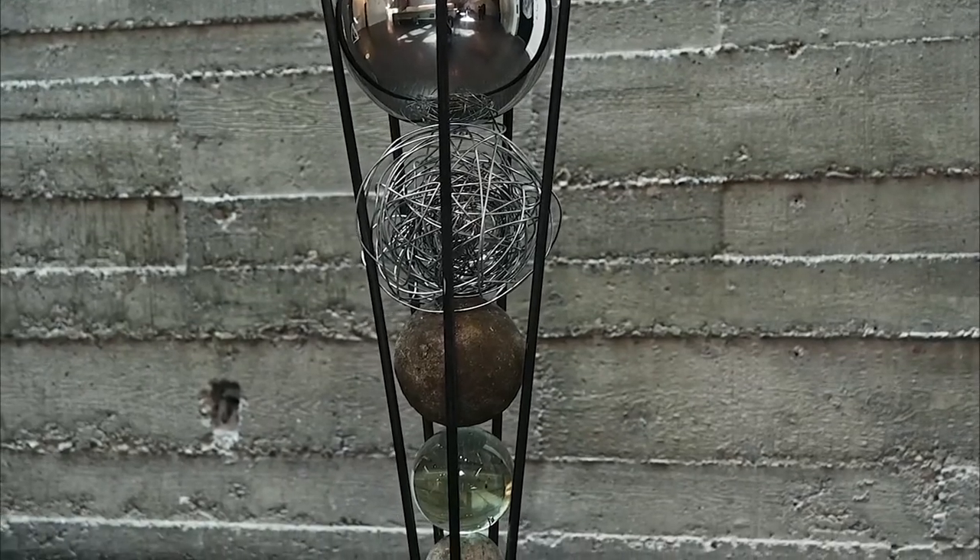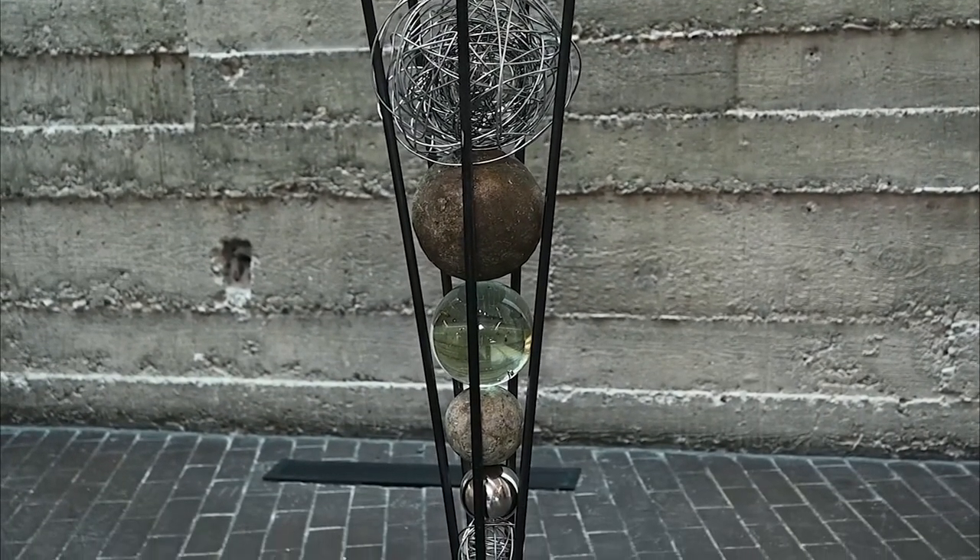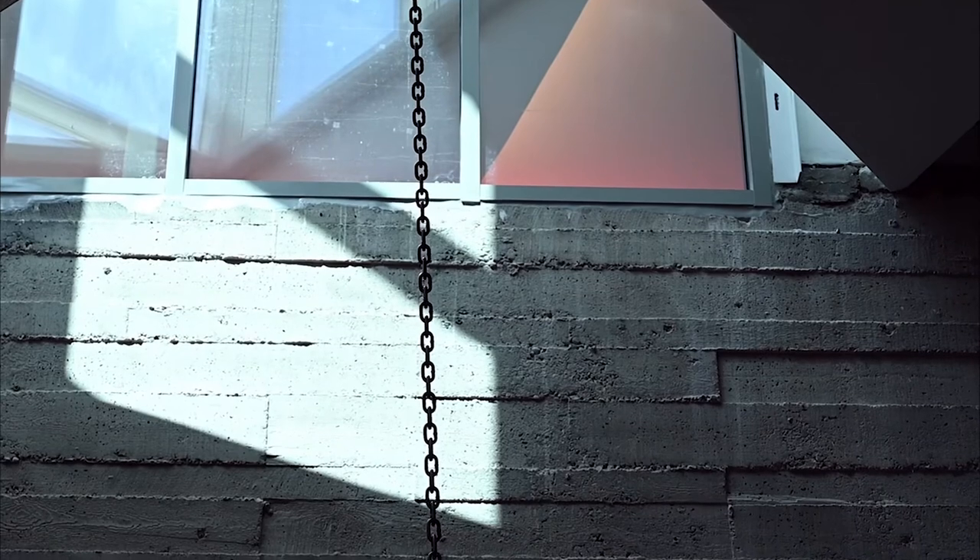To make heavy construction materials look light is part of my practice. How do you get a lot of negative space, a lot of air, a lot of reflection, a lot of light in something that is traditionally a heavy material?